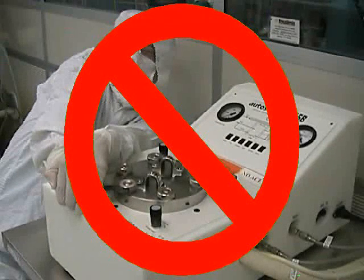Never over-tighten the knurled nuts. This could damage their threads and also keep the chamber lid from sealing properly.